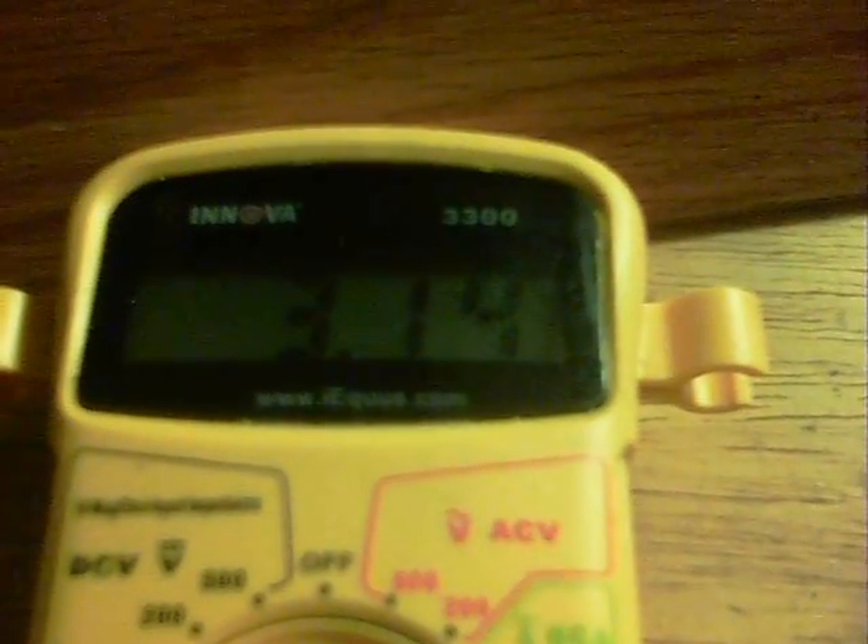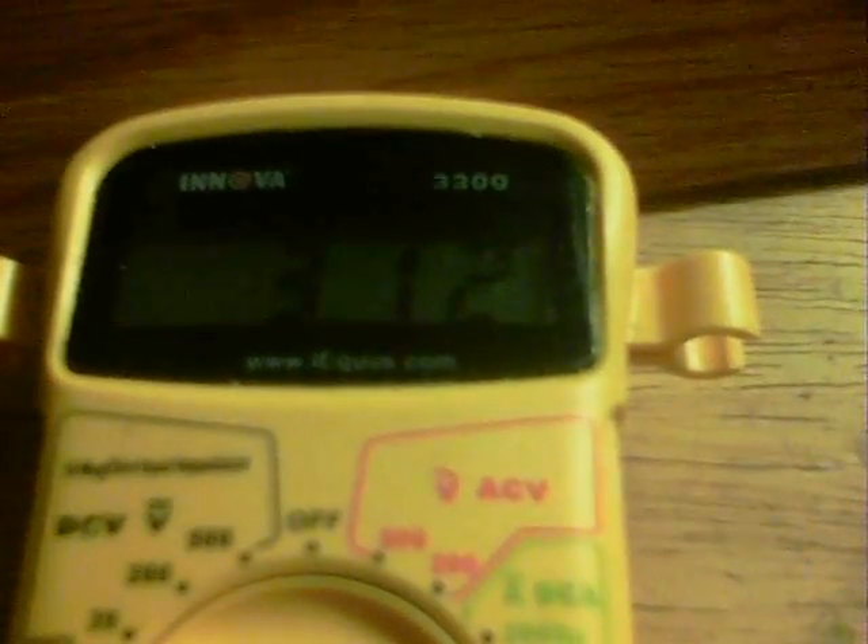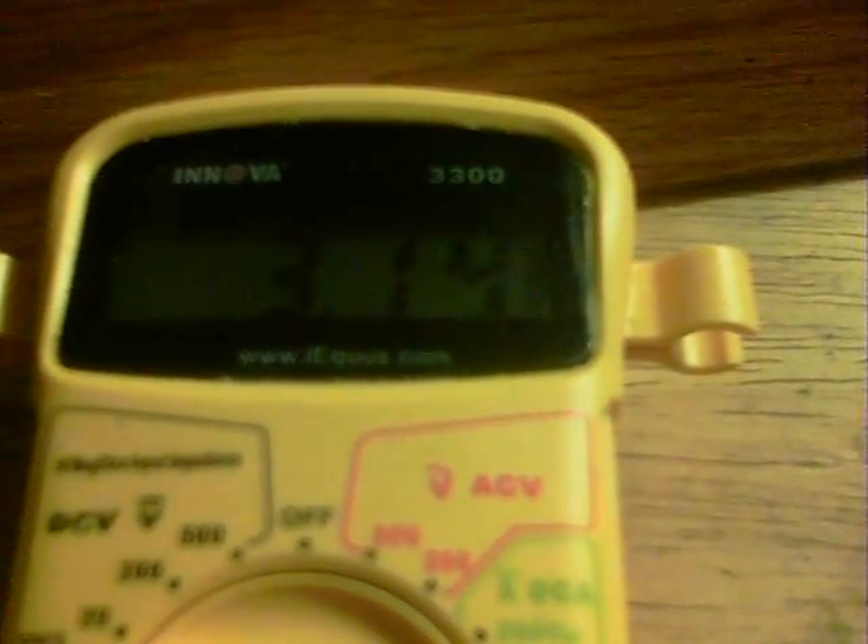Interestingly, you can see the 3.13 volts there. If I connect this switch, the lights are on — look at the voltage reading going all over the place. Over here we've also got a 10,000 µF capacitor showing the output through the LED.